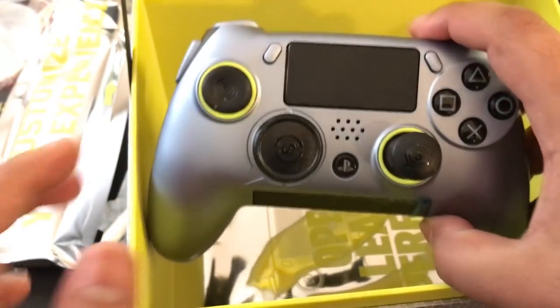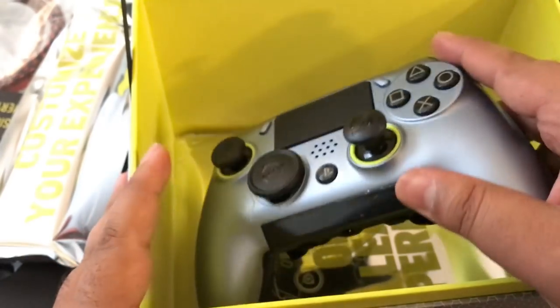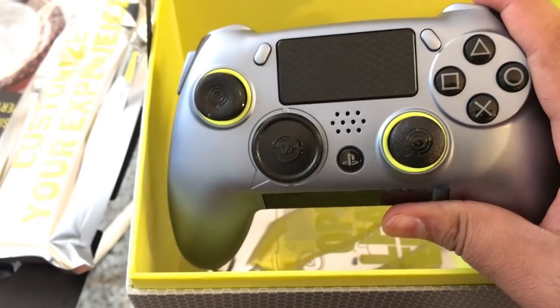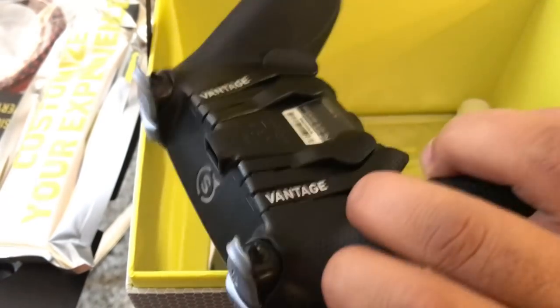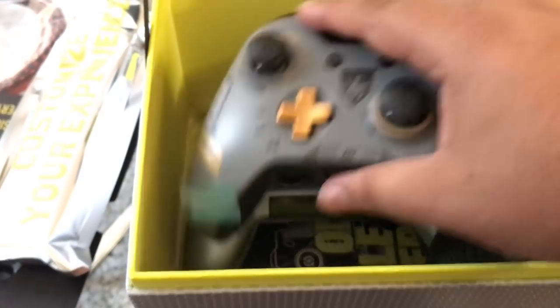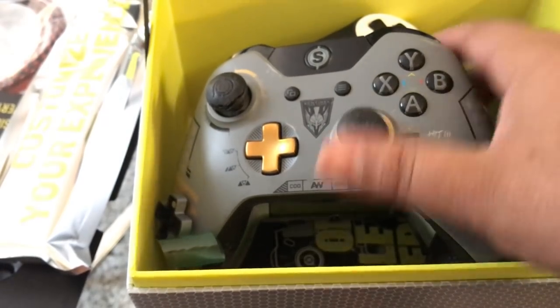So this is my brand new Scuf Vantage controller, and this is just an in-depth review for you guys. You order it if you would like, you don't if you don't — it's up to you. That will be it. So until next time guys, remember: treat yourself, don't cheat yourself. I'm Jug and I love you guys to the fullest — I'll see you here for another one. Peace.